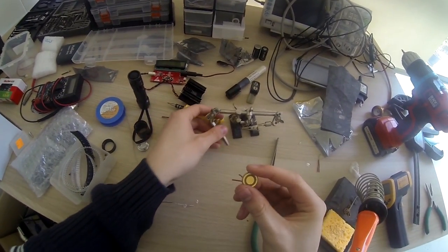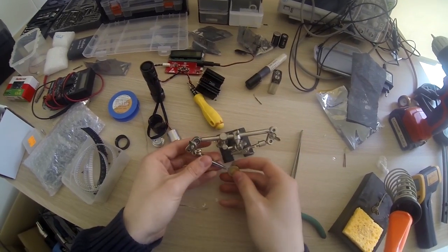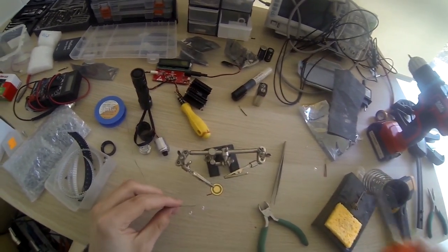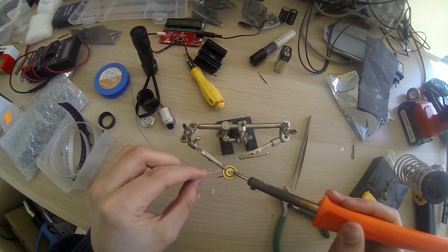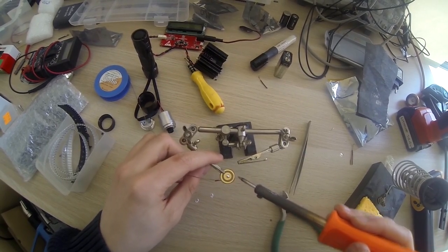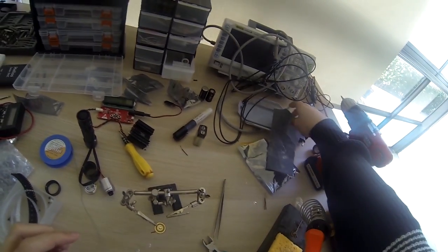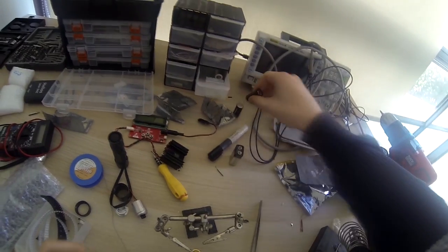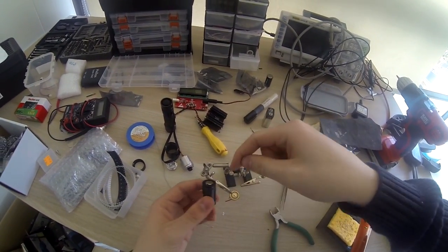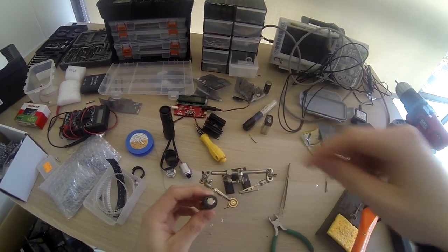One last thing: we can add a little solder bump here for the battery connection, because you can see the batteries sit flush, so we need a little bump there otherwise it can't make contact with the positive terminal.